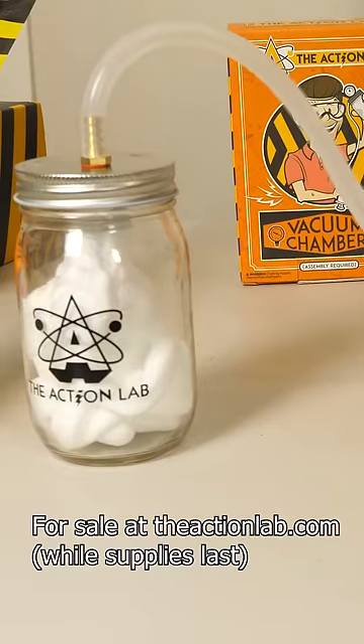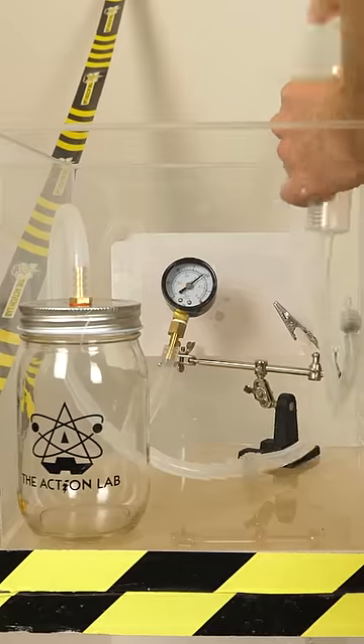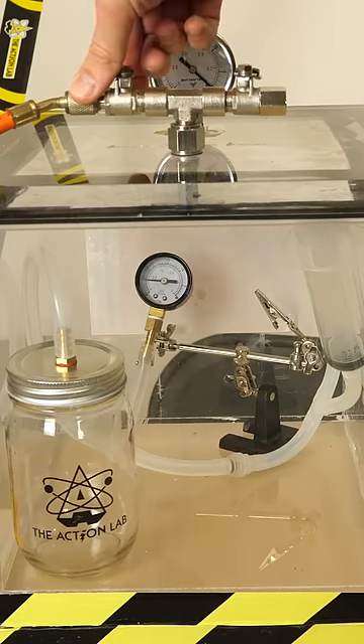What happens if you put a vacuum chamber inside of another vacuum chamber? First, let's vacuum out our mini vacuum chamber — the one that's going to be in the big vacuum chamber. Three, two, one.